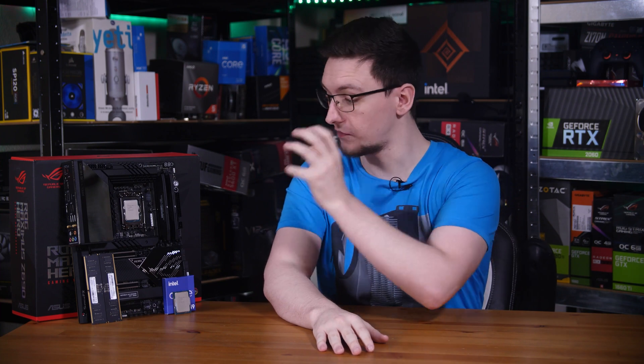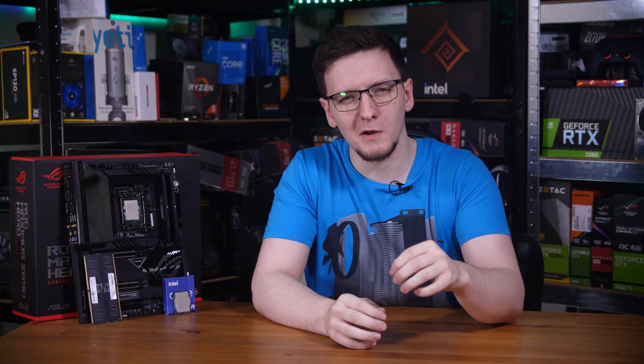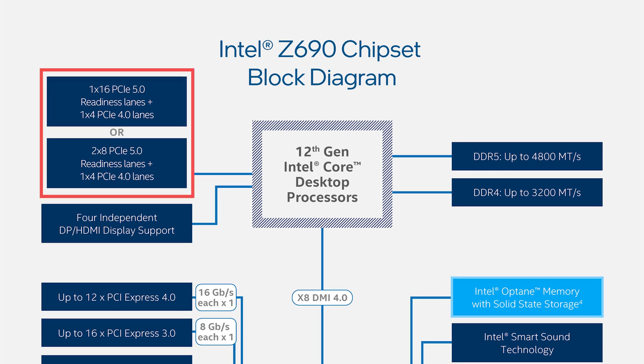Something else that's new for this generation is the PCIe connectivity. You might have seen the headline that these new chips support PCIe Gen 5 — and while technically they do, I feel like you're being somewhat misled by that statement. Take a look at Intel's block diagram for their chipset connectivity. See the block in the top left? It reads: 1x16 PCIe 5.0 readiness lanes plus 1x4 PCIe 4 lanes. PCIe 5.0 readiness lanes — what does that mean?